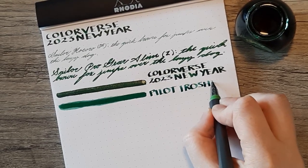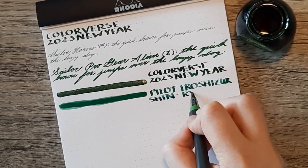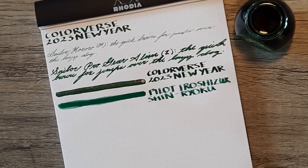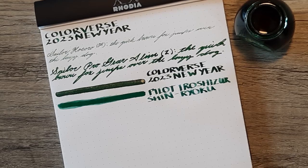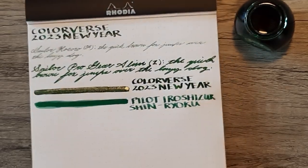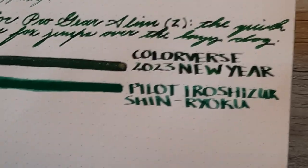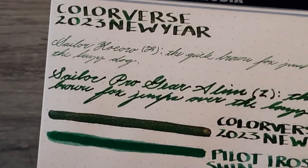I don't have a ton of comparable green inks, so today I'm just using Pilot Iroshizuku Shinryoku to compare it to, and I do think that's actually quite a close match. It's a little bit brighter than the Colorverse New Year ink, but if you want an ink that's going to work in finer pens and doesn't have the glitter, the Shinryoku might be a close enough match for you.